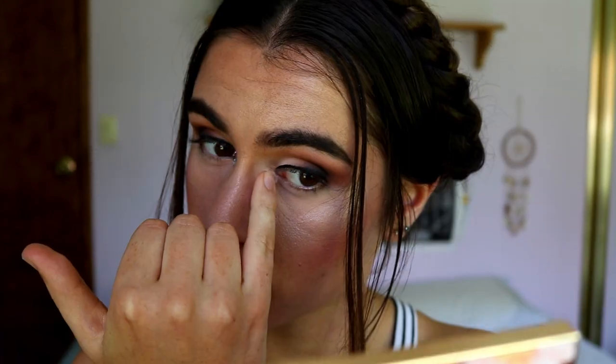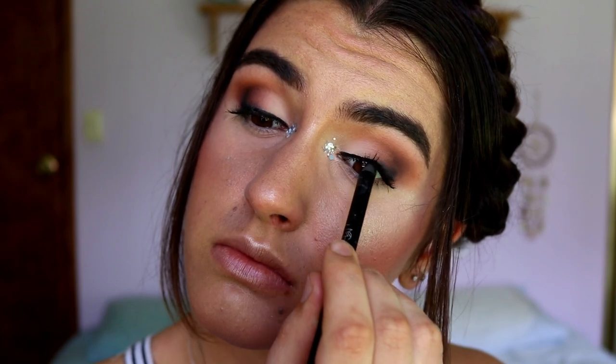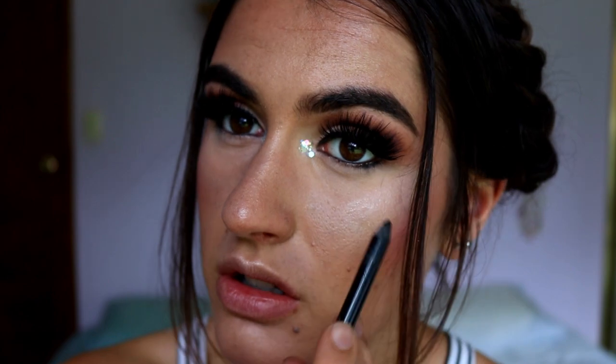I went ahead and applied lashes as well - these are the Sultry lashes from Annitude. I wanted something really extravagant and super fluffy, and they're a bit shorter on the inner corner and longer on the outer corner so they complement that eye shape I was going for. The glitter just looks so amazing with these colors - I love this look! I also went ahead and applied some black eye coal to my tight line and along the bottom waterline, dragging a little bit under the bottom lash line just on the outer point of the eye.